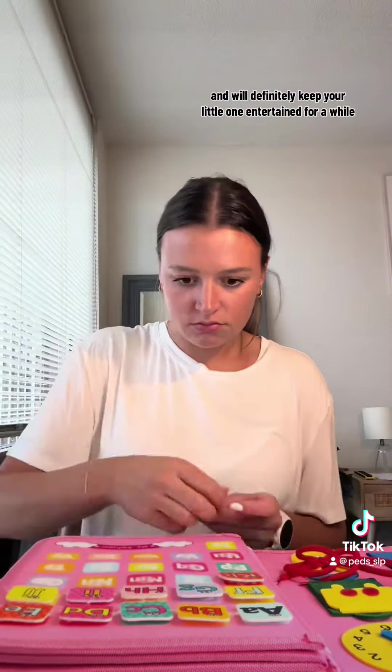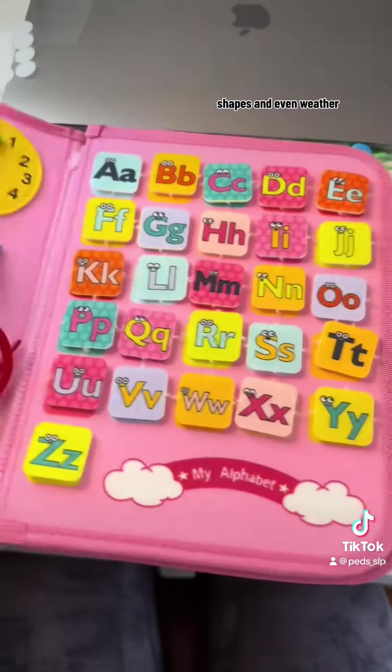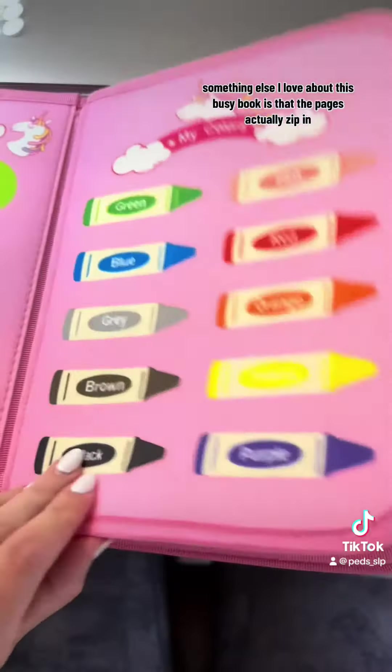This one had some pages focused on colors, letters, numbers, shapes, and even weather, along with some other ones like this where they are focused on getting dressed.